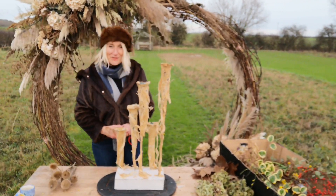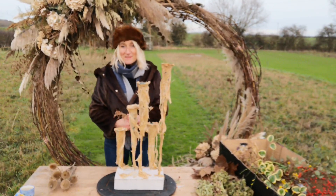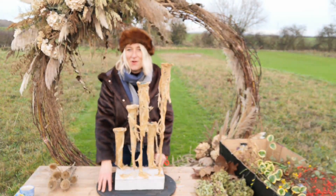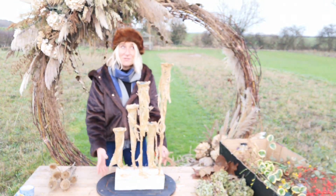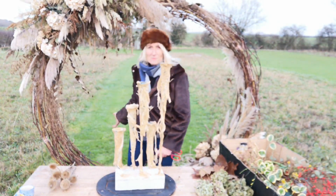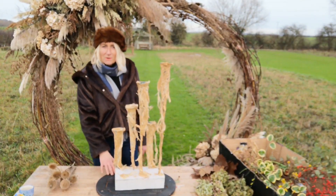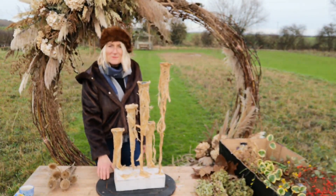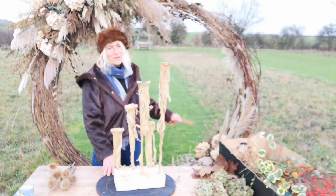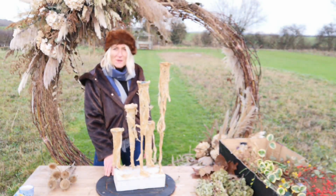Hello! Happy New Year! I thought we'd have a demonstration outside in my favourite place, the meadow today. The weather was beautiful this morning — we had a gorgeous frost and the sun was shining. Unfortunately it soon disappeared, so I thought: why not carry a great big moon gate down into the meadow and everything you need and a table. Why not do it? Let's start the year as we mean to go on — let's challenge ourselves this year, let's make some gorgeous floral designs and inspire as many people as we can.